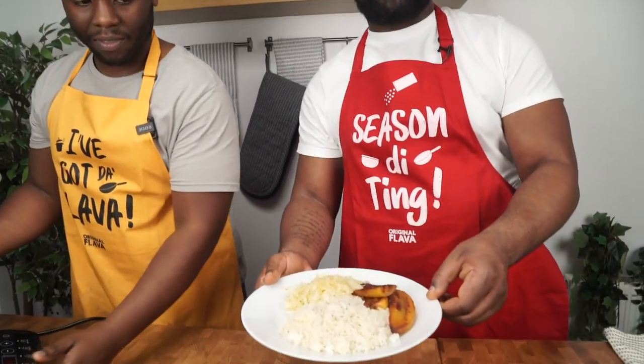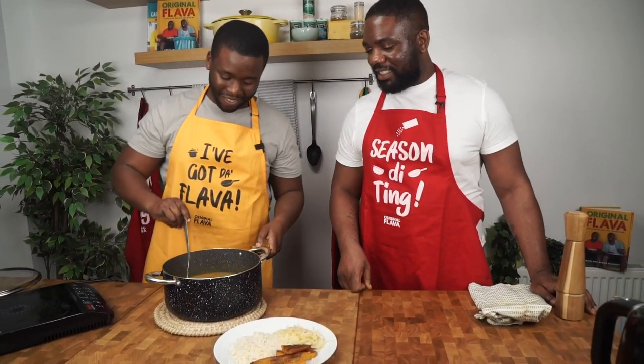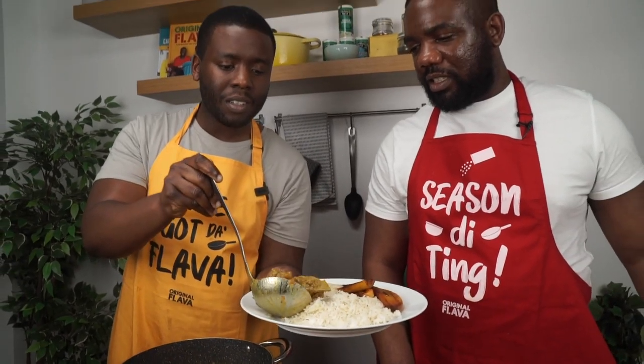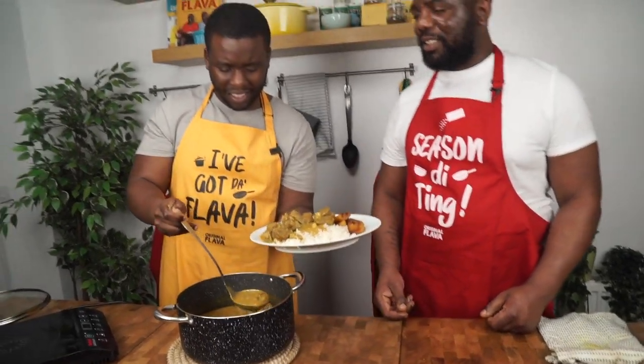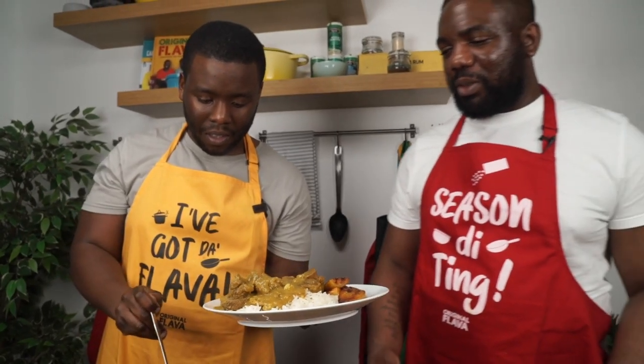It's smelling absolutely amazing — the spices and the curry flavor are incredible. We can't wait to tuck in! We made white rice to go alongside, because when you eat curry goat you have to have white rice. Be careful — curry stains the countertop! Here we have it: looking flavorful and flavorlicious. It literally fell off the bone. Look at that beautiful curry sauce with the scotch bonnet and thyme.